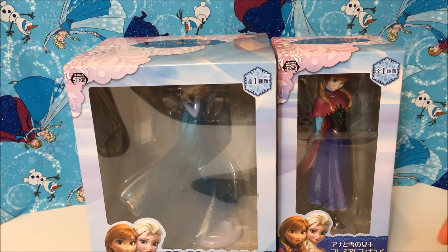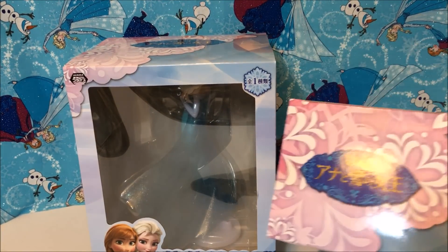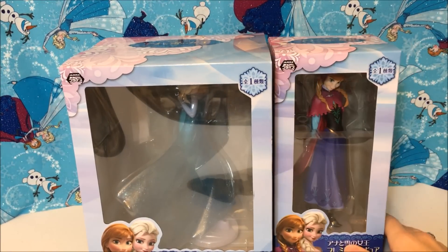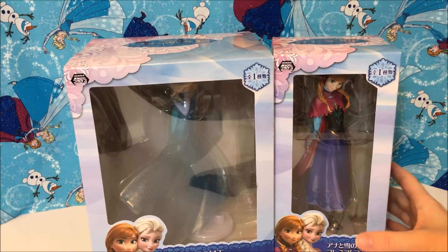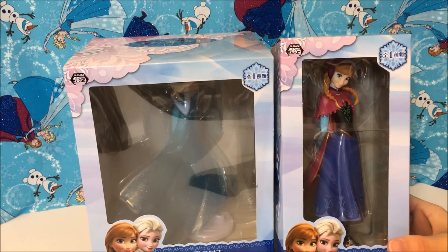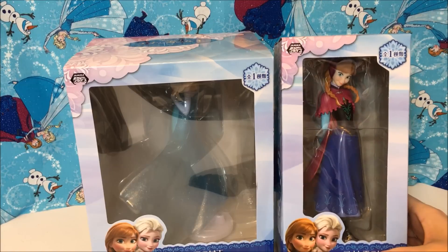They have crane machines in Japan and these went in the crane machines, so they're prize figures. Some of you may know — there's the logo — some of you may know that Disney Frozen is actually called Disney Anna and the Snow Queen in Japan, so it's got a different title. It's the exact same movie obviously, and Sega came out with these figures for their crane machines, and the pictures I saw online were just crazy amazing.